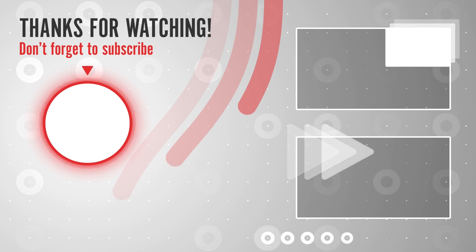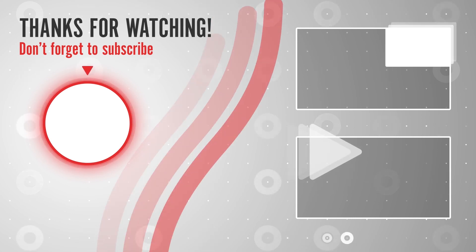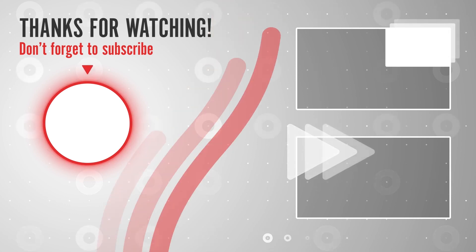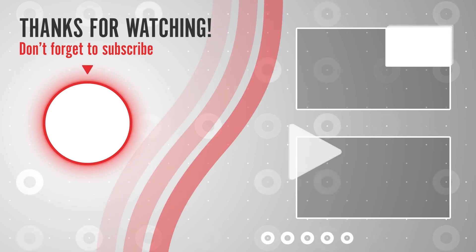See you next time. Bye! Thank you so much for watching.